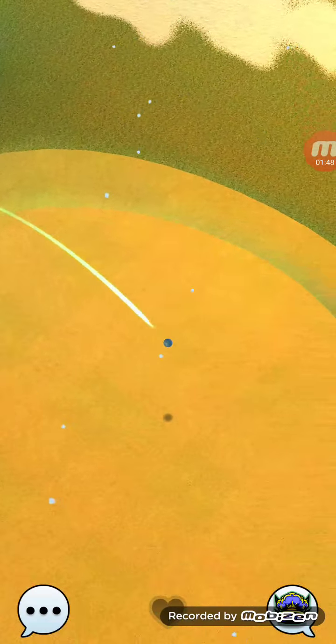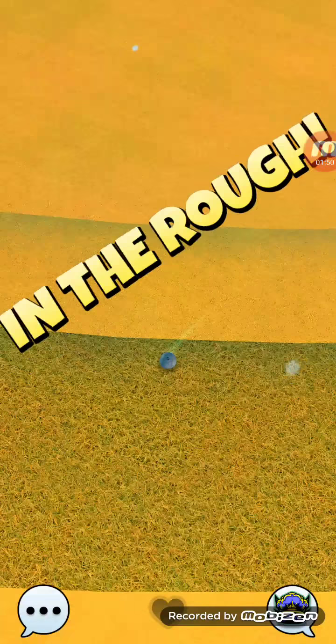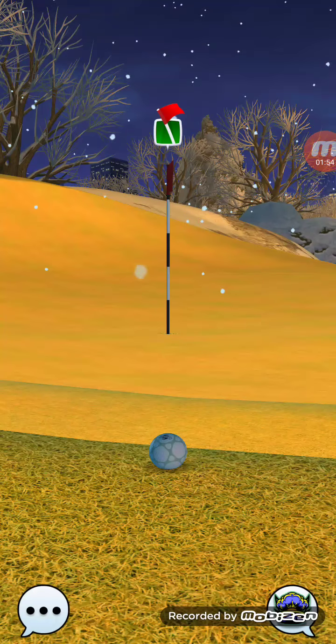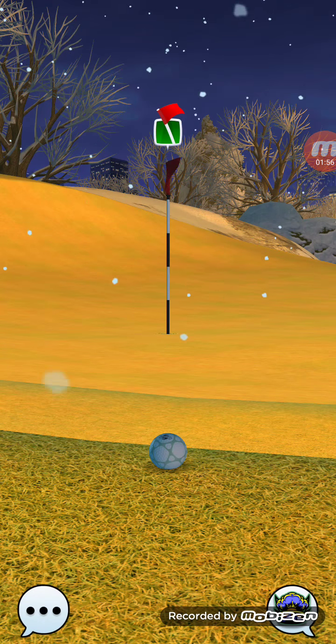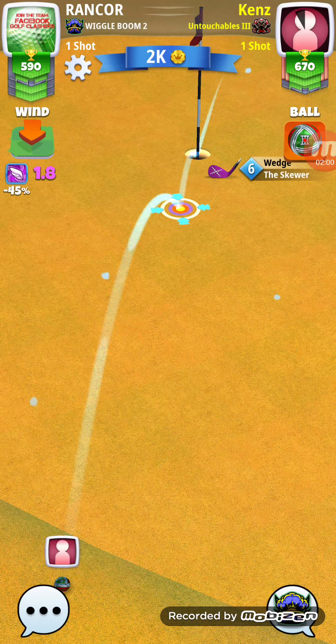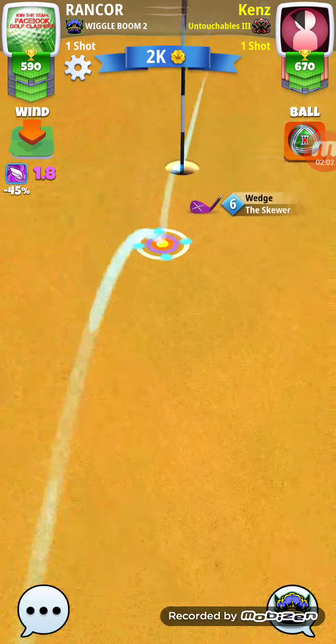Of course, myself botched it as well with that great ball — that's the problem. Don't use your great balls and you won't have any of these problems.